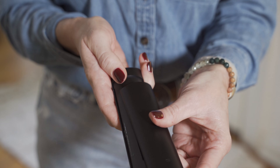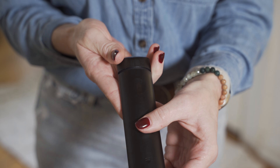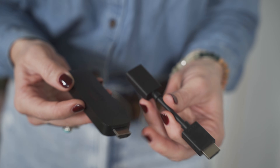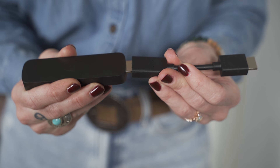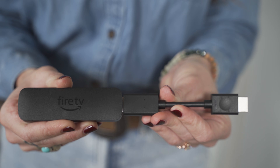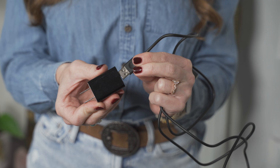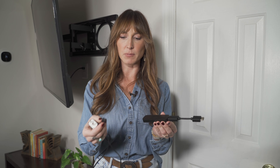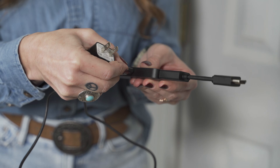Next I'm going to put the AAA batteries in the Fire Stick remote. Now we're going to plug the Fire Stick into the TV. First, plug the Fire Stick into the HDMI extender. Next, take your power cord and power adapter and plug the cord right into the adapter. Then plug the power cord directly into the bottom of the Fire Stick.